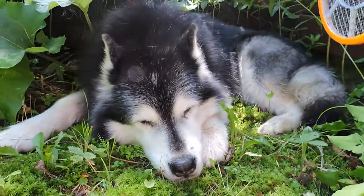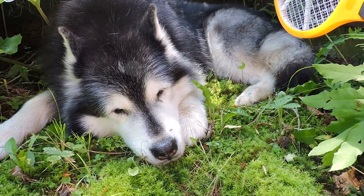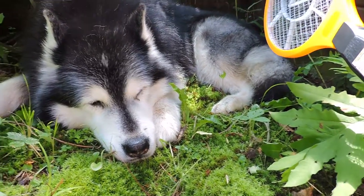We weren't looking for a big guy. A deer fly or a horse fly, that's what we want to zap, because they take chunks of your skin away with you — fur and skin, bite it.